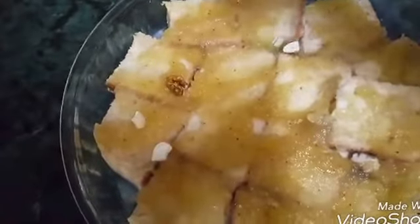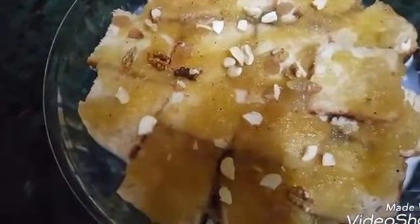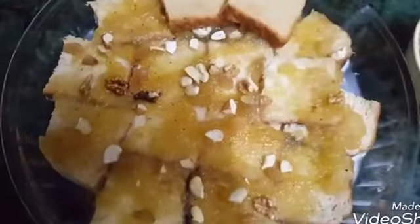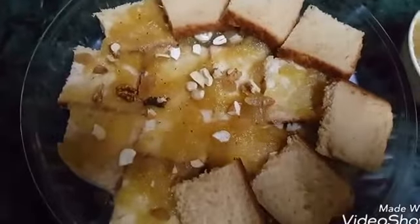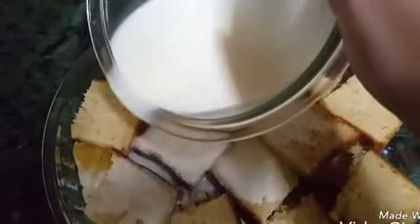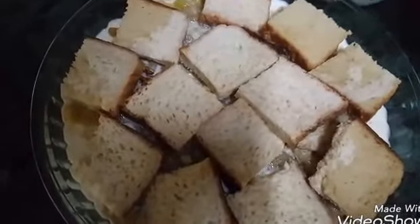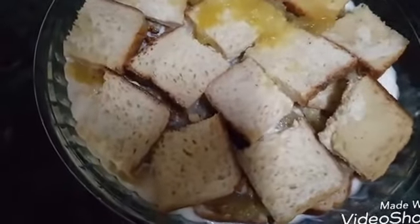Now add some nuts on it. Now again repeat the same process — add the second layer of bread on it and put the rest of the milk mixture on it. Now spread the apple sauce again.